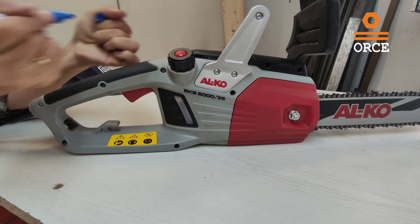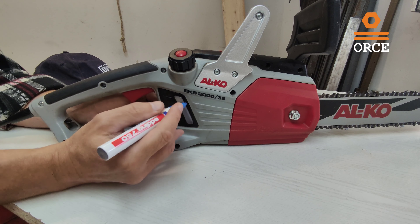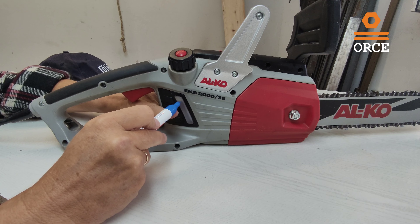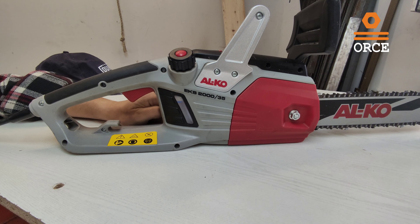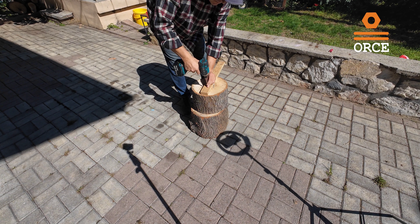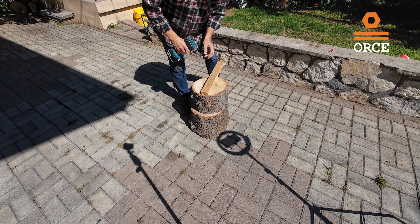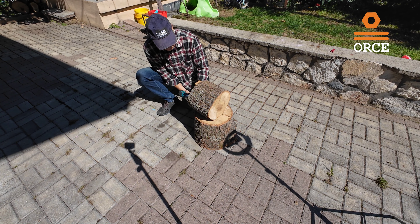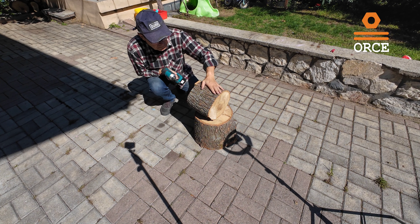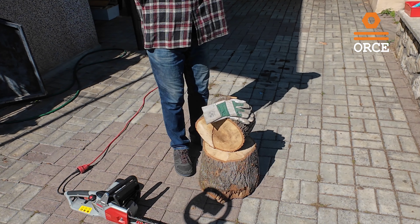One more thing before we start testing: I want to mark the level of the oil so we can see the eventual consumption of the oil during the work. I will mark it like this.